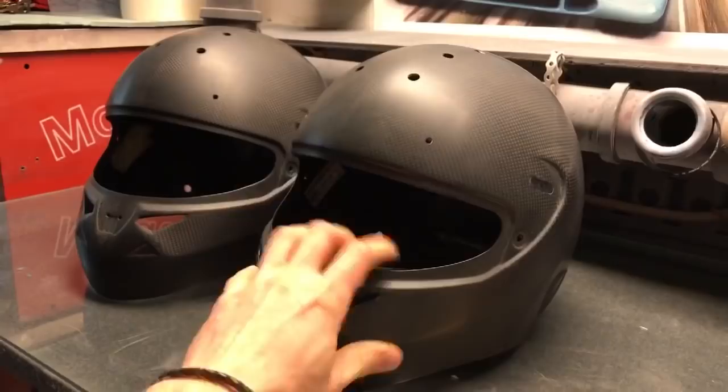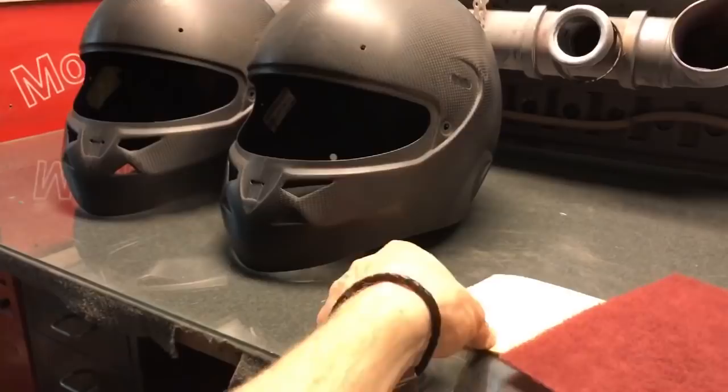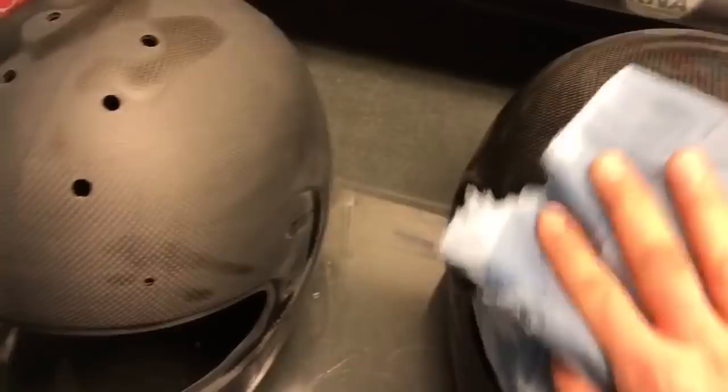Here we have the two helmets. As you can see they're completely stripped down to the shell — they came from Schubert, so when I'm done they'll be sent back to Schubert and they'll mount everything. The first thing we're going to do is sand them down. They are done sanded. I've cleaned both of them with a special cleaner. The helmets are ready and I have white color in my gun, so let's start.